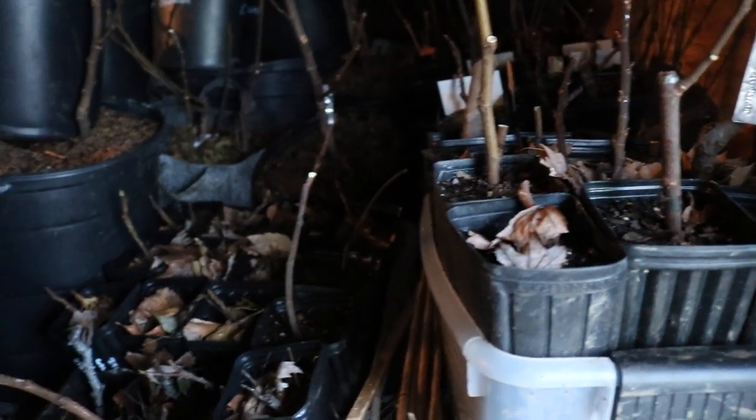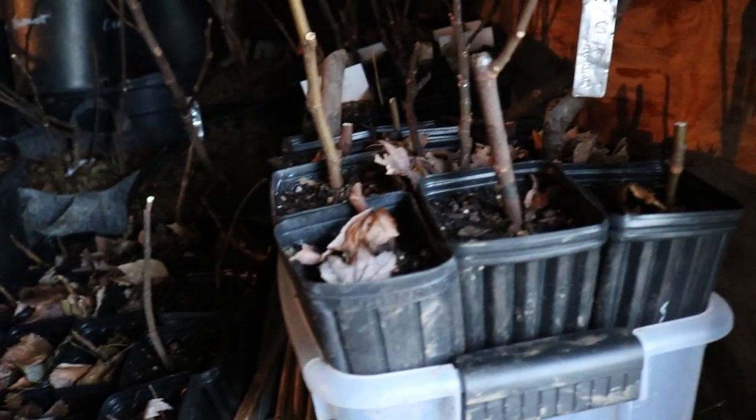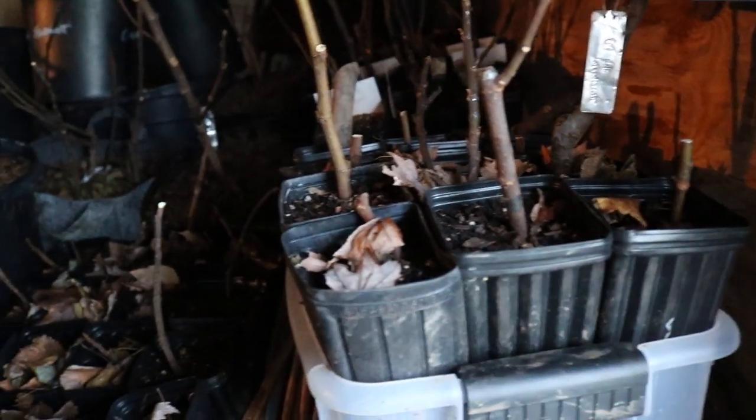In a drier environment — probably like sub-50% humidity — this soil is definitely going to dry out a lot quicker.